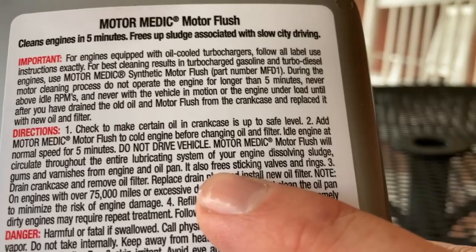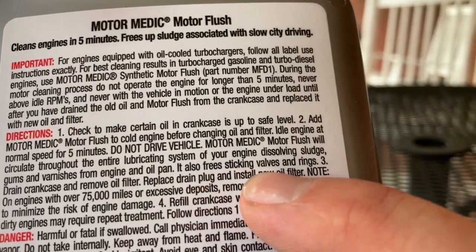Today, we're going to try MotorMedx Motor Flush. And on the container, it actually says it also frees sticking valves and rings. Let's get started.